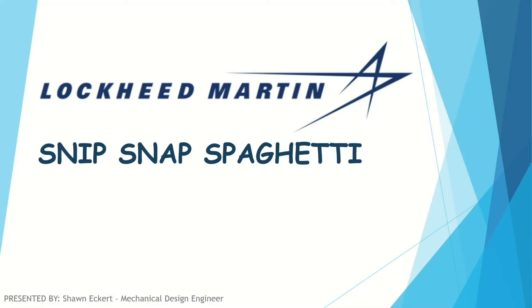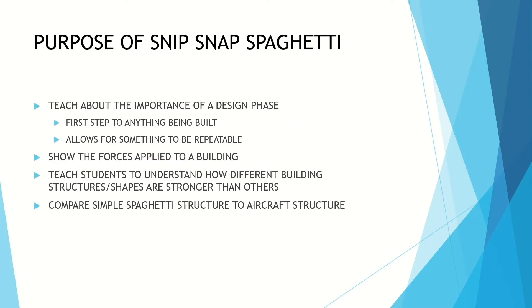Welcome to Snip Snap Spaghetti. The purpose of this project is going to be to teach the importance of a design phase. The first step in anything we build is always going to be the design phase, and this allows everything to be repeatable. So when you build a prototype you can always go back and build it again.